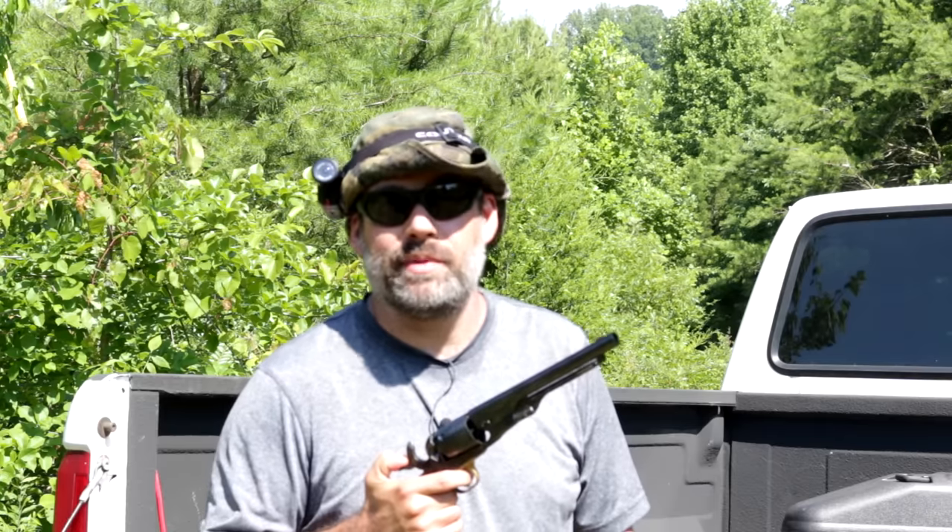Howdy folks, BC here. You're watching Deucey Guns and today I want to find out exactly how powerful these black powder revolvers can be.